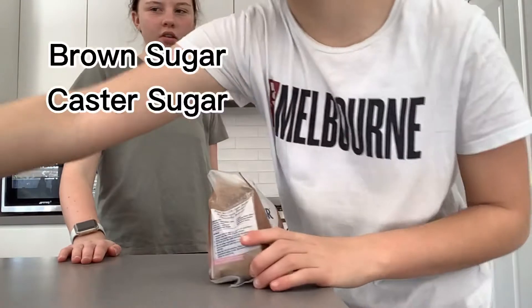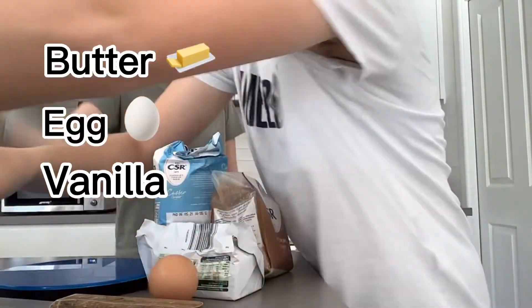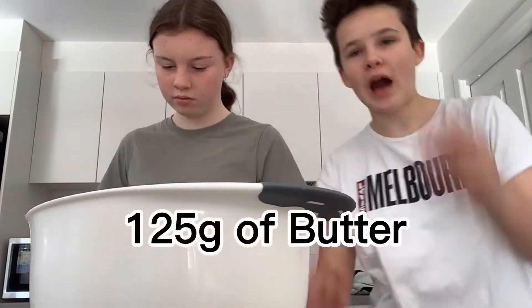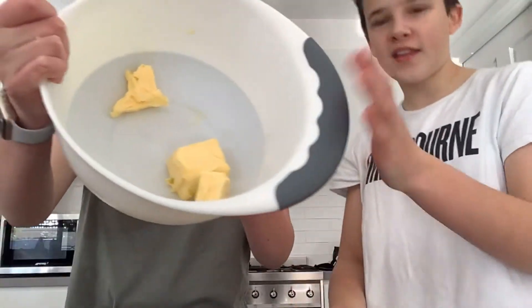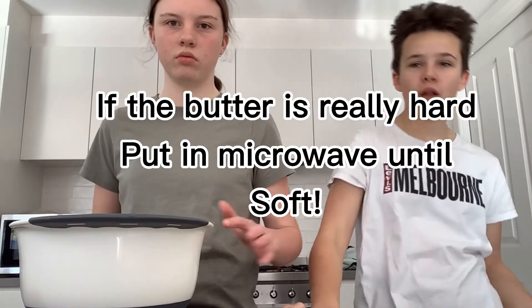We just need sugar and all this stuff. Okay guys, let's get started. So we're gonna bring in the scale and a bowl — we cut up 125 grams of butter and put it in the bowl. That's the butter. Just remember, if it's just come out of the fridge and it's really hard, put it in the microwave for about a minute and wait for it to soften.